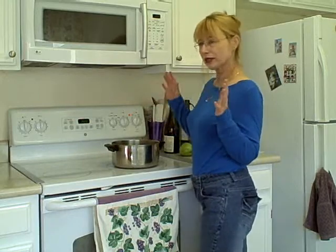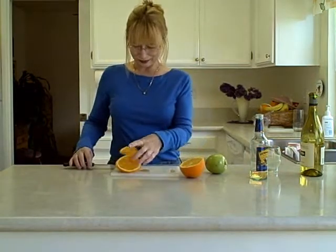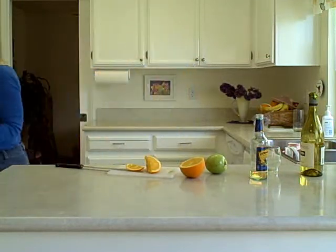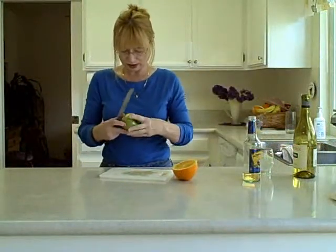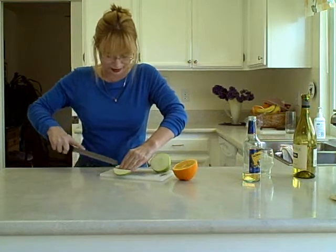And next comes the fruit — you've got to put fruit in it. I'm going to put apple and orange; it makes it nice and healthy. Next I slice up the fruit, dump it in the wassail. I'm going to add some apple. Do it the easy way — always do it the easy way, because this is all about having fun.